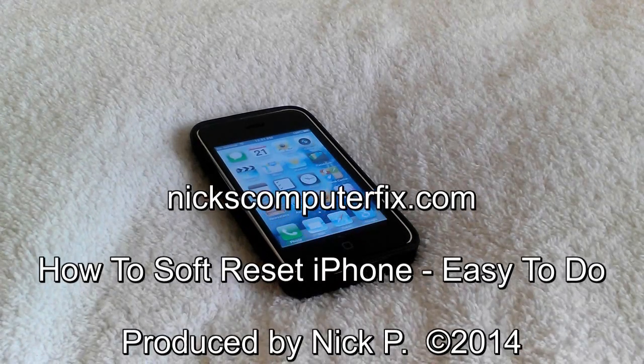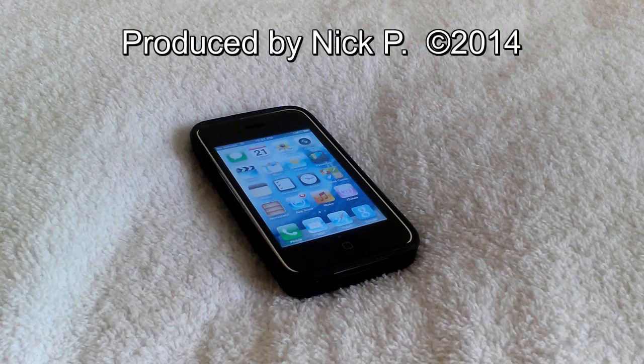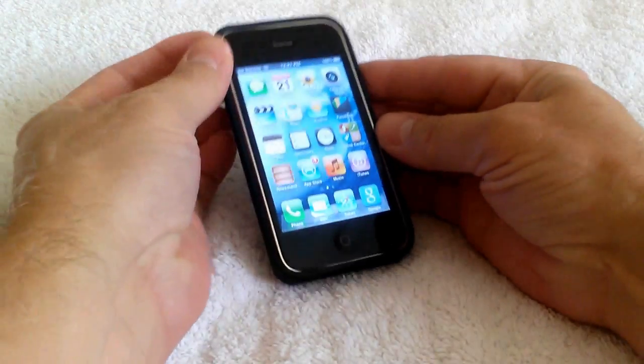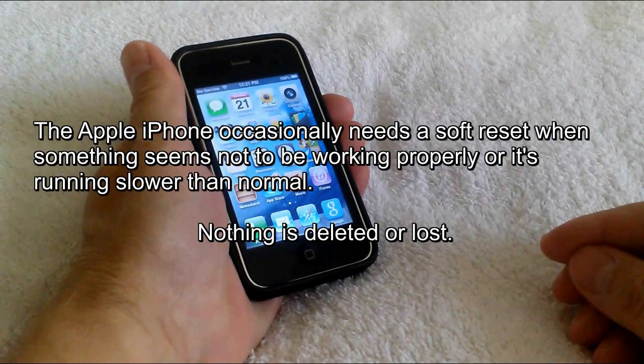Keep that in mind when choosing which one to do. This is Nick with nickscomputerfix.com, and here's a short video on how to do a soft reset on your iPhone — and it's easy to do. Just like all computers, laptops and tablets, the Apple iPhone occasionally needs a soft reset when something seems not to be working properly, or if it's starting to run slower than normal. What is nice about a soft reset is that it does not remove any apps, songs, contacts, or anything else stored on your iPhone.